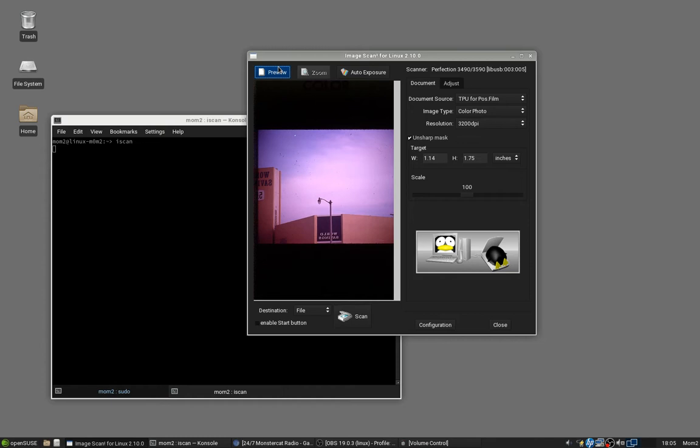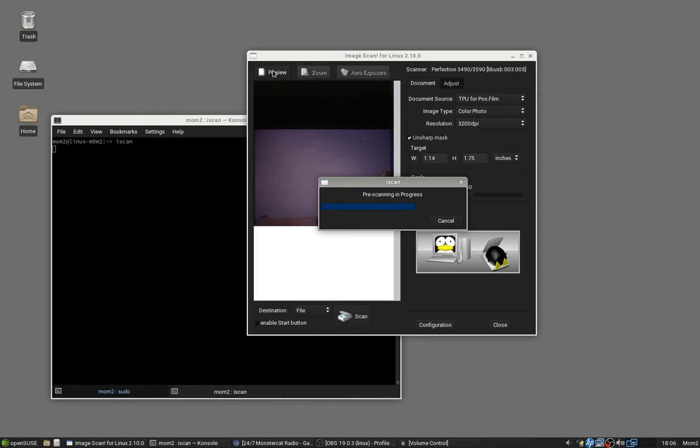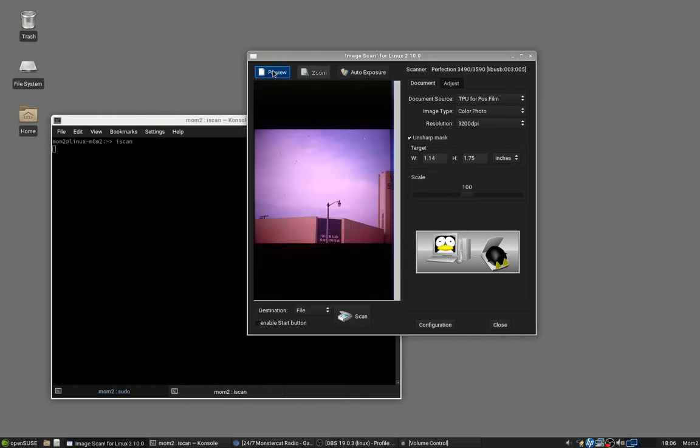And there we go — this is why you do a preview, because as you can see everything is backwards. That means I need to go lift the lid, flip the slide over, and do this all over again. I tried the G4050 and it wouldn't turn on the backlight. It scanned — it was miraculously awesome for scanning, especially flat documents — but it would not turn on the backlight so that you could see through to the scan. And it annoyed the hell out of me.